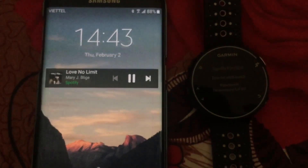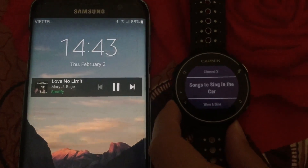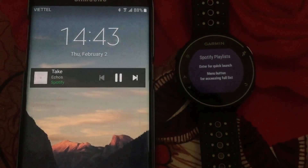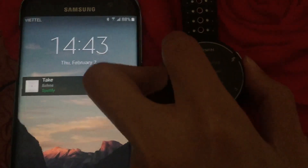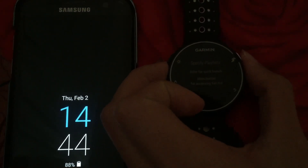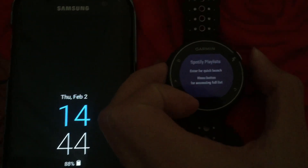You also have this option here for quick launch. You can press the select button on the widget and it will let you play a playlist or album of your choice. You just press this one.